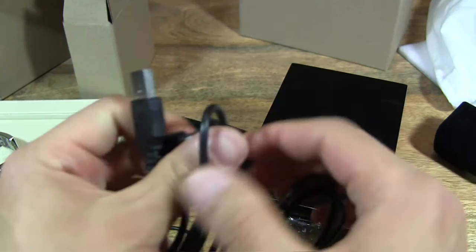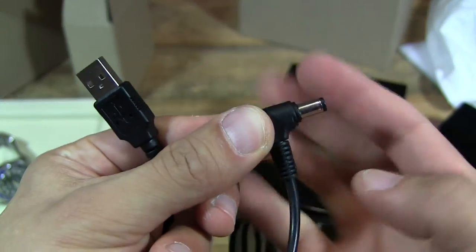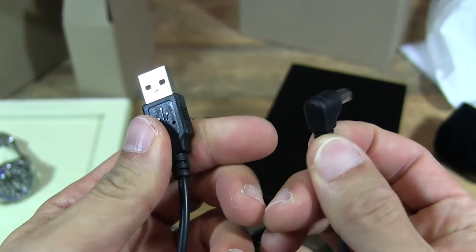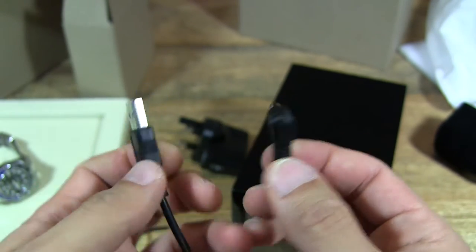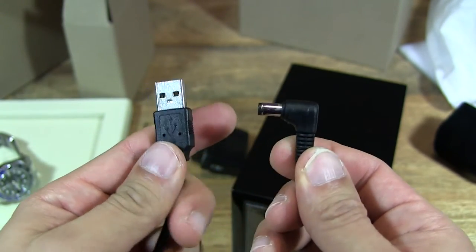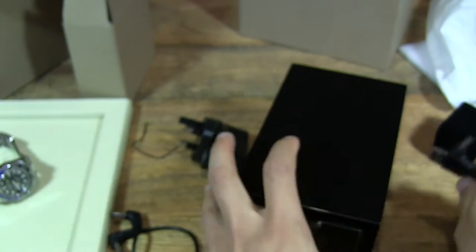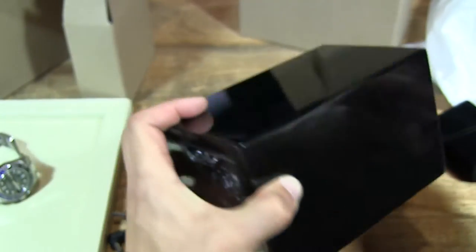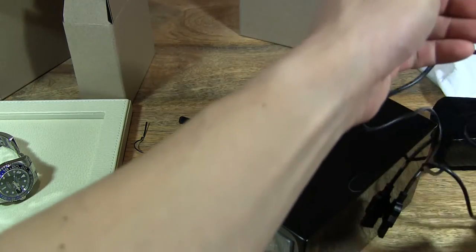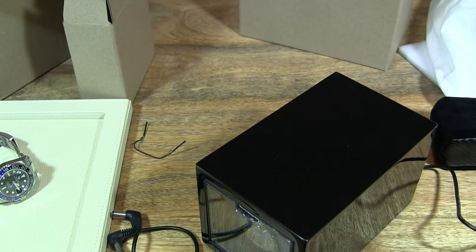It's supplied with a DC USB cable, which is quite good — there's a DC plug there. What you can do with this is power it with a PC, laptop, or even a power bank if you can keep the power supply on the whole time. This is really good if you're storing your winder in a secure location. Let's plug this in on the right side and into the socket.